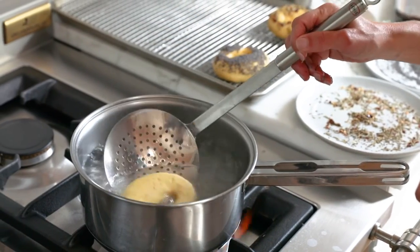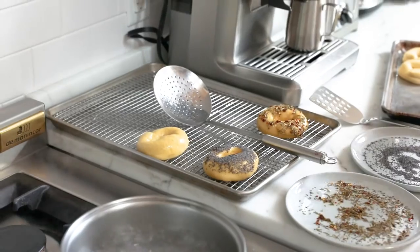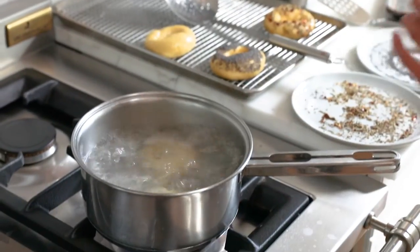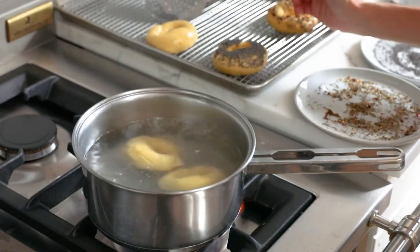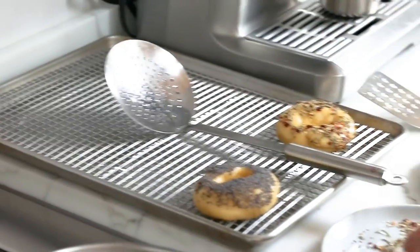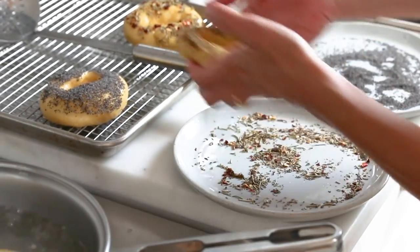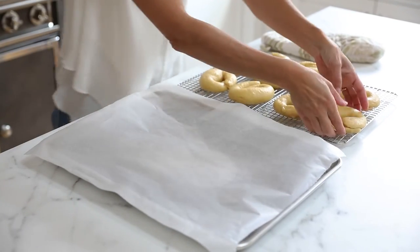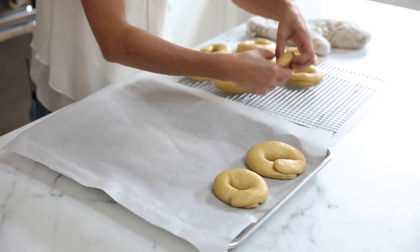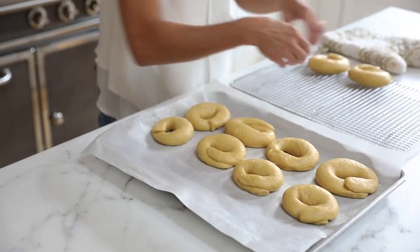If you want to add toppings, place the boiled bagels on the baking sheet, let them cool for about 15 seconds until you can handle them, then flip them over into the topping while still wet — that's how the toppings stick. Once you take the hot baking sheet out of the oven, line it with parchment paper and transfer the bagels to it; it should be hot enough that you hear them sizzle when they hit the paper. Bake for 13 minutes until they start to turn golden on top.